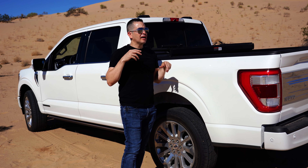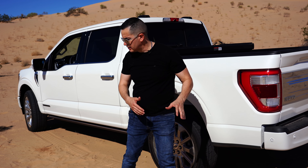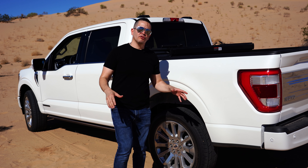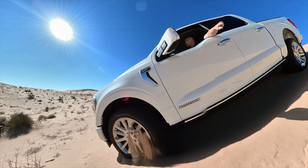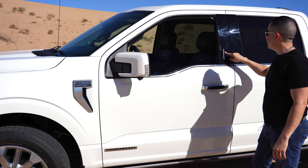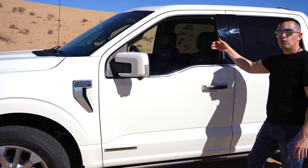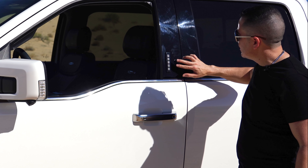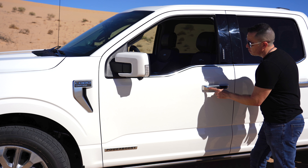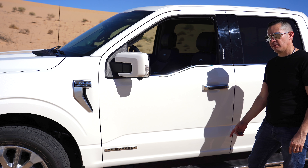The running board is longer and lets you climb up to check whatever you have in the bed. You can also program this running board to lower automatically when you approach the vehicle — when you carry the key and get close, as a welcome from the truck, the running board lowers and the exterior lights turn on. You can program whether this feature is active or not. I currently have it deactivated because I walk past the truck a lot while filming.